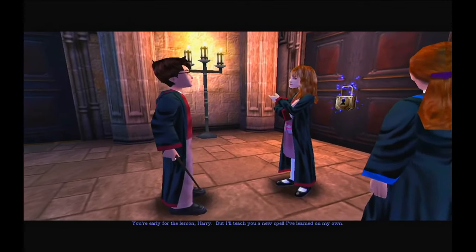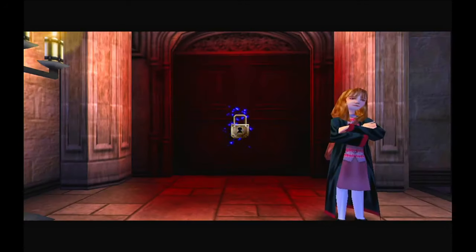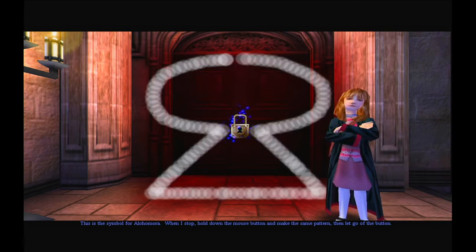You're early for the lesson, Harry, but I'll teach you a new spell I've learnt on my own. The spell I learnt is Alohomora. It will open magically locked things, but don't get into any mischief. This is the symbol for Alohomora. When I stop, hold down the mouse button and make the same pattern, then let go of the button.